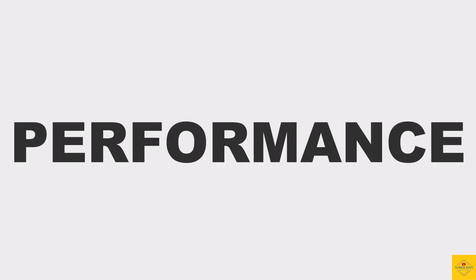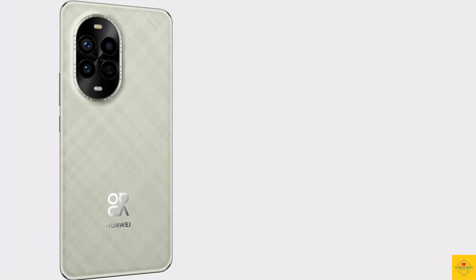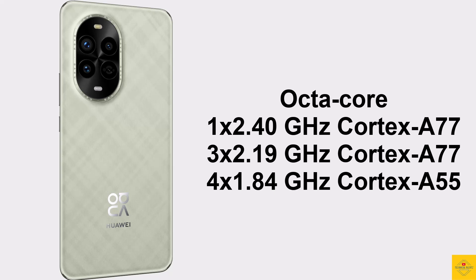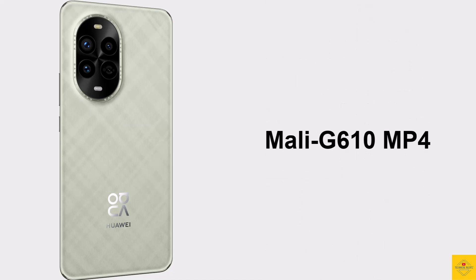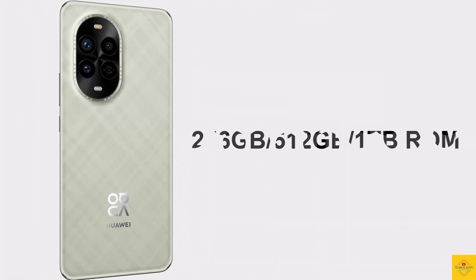Under the hood, the phone is powered by an octa-core CPU: a 2.40GHz single-core Cortex-A77, a 2.19GHz tri-core Cortex-A77, and a 1.84GHz quad-core Cortex-A55, all on the Kirin 8000 7nm chipset paired with a Mali-G610 MP4 GPU.